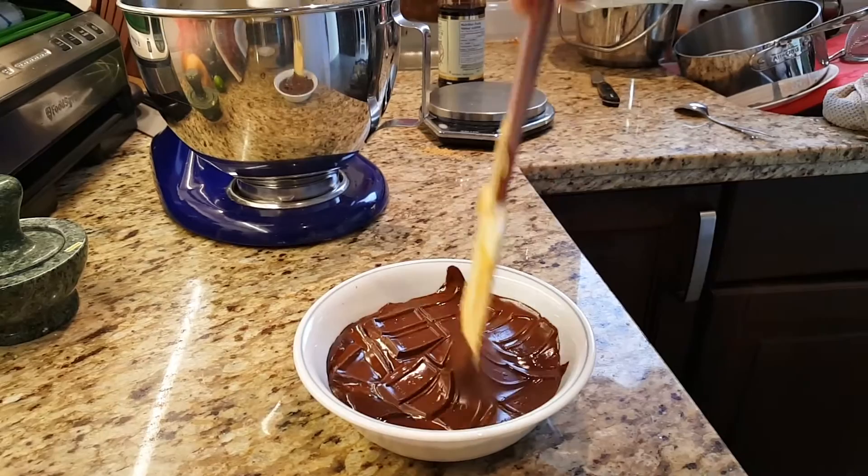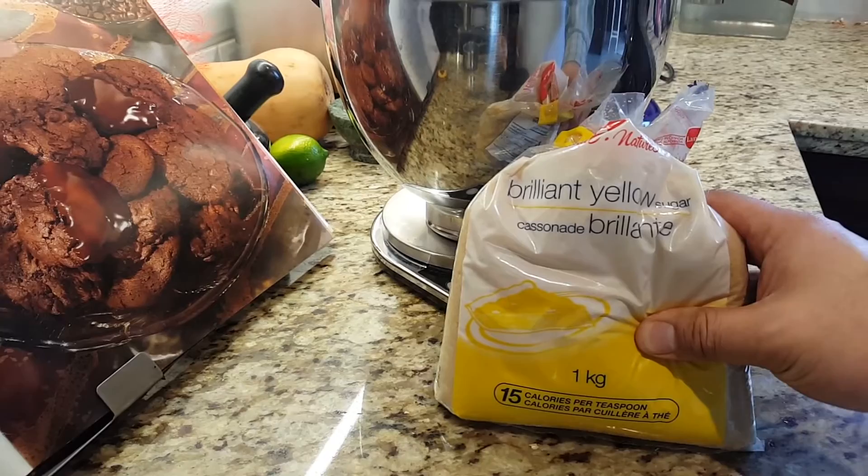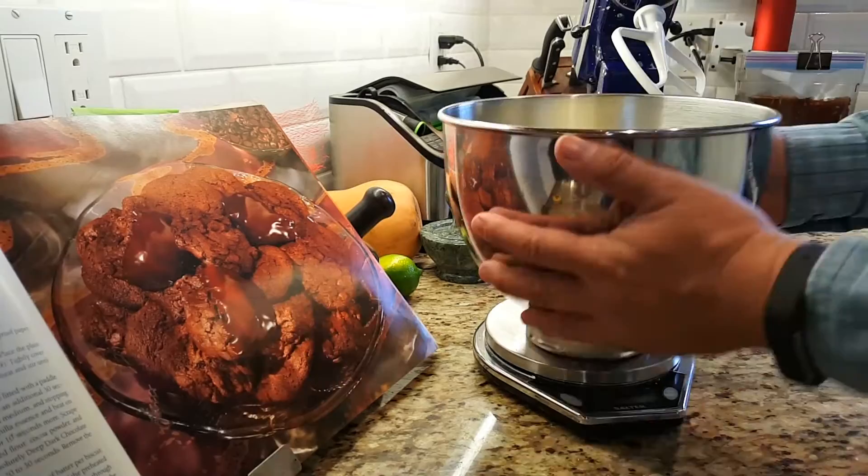Another shot at 2 oz defrost and after 3 or 4 time-lapses, I've got it nicely melted. The recipe calls for brown sugar but I only have brilliant yellow this time. I've used dark brown before — gives a much richer flavour — but either way, yellow or brown sugar will do this cookie just fine.